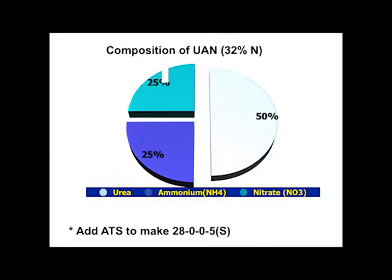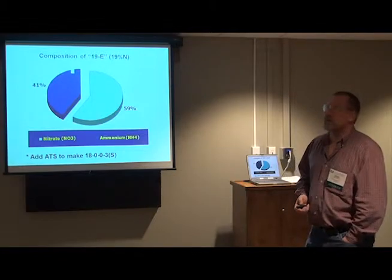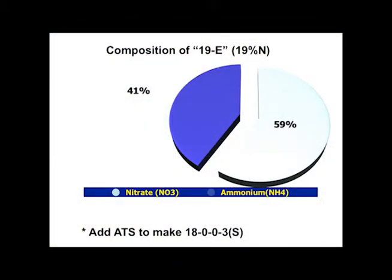It's important to know which form you're in: urea can be susceptible to volatilization, nitrate is susceptible to leaching, and ammonium is probably one of our better forms. Another product getting distributed more now — 18-0-0-3 — you add ammonium thiosulfate to a 19% solution. It looks different: about 60% nitrate and 40% ammonium, with no urea, so the volatilization issues go away. It obviously doesn't make sense to put a urease inhibitor on this material since it doesn't have any urea in it.